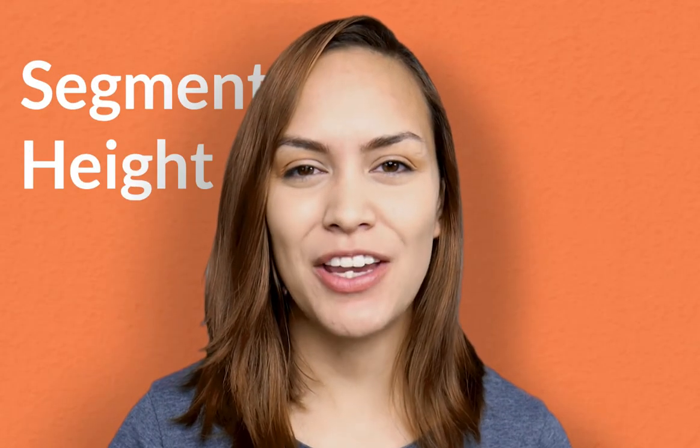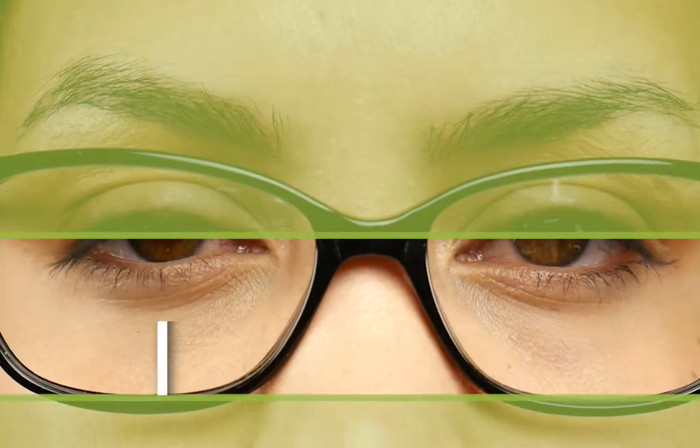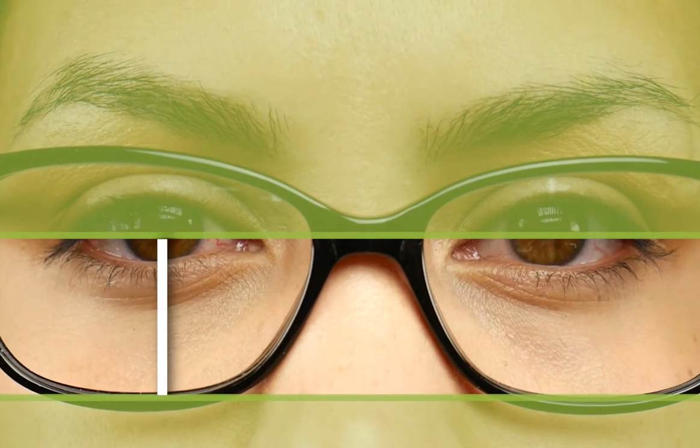Today I'll be talking about the segment height for progressive no-line bifocals. For progressive no-line bifocals, the segment height is from the bottom of the lens to the center of your pupil. If you want to measure this yourself you definitely can. The first thing you're going to need is the frames.